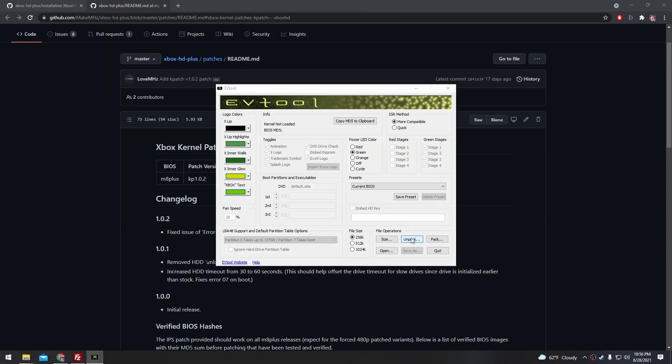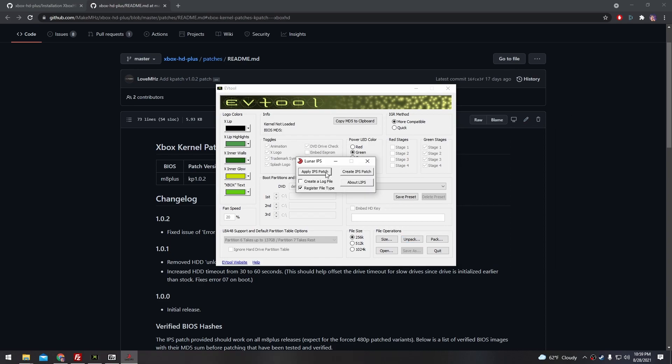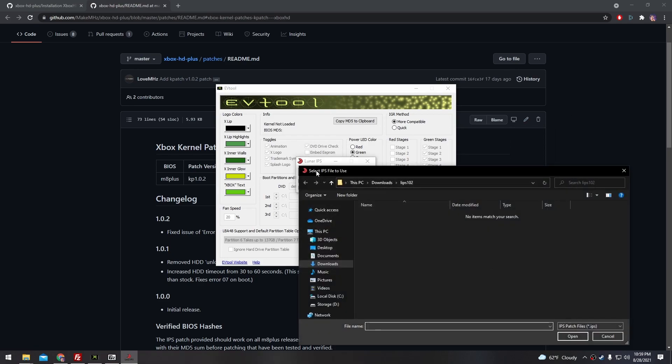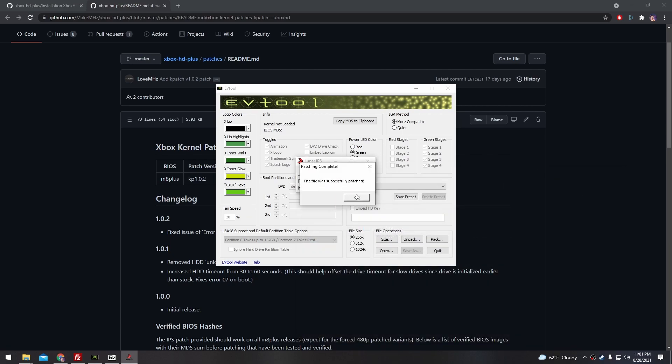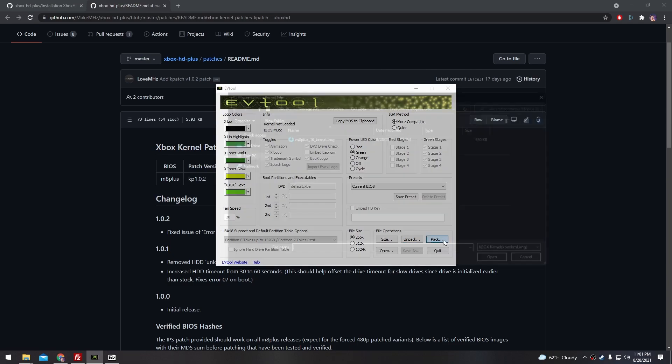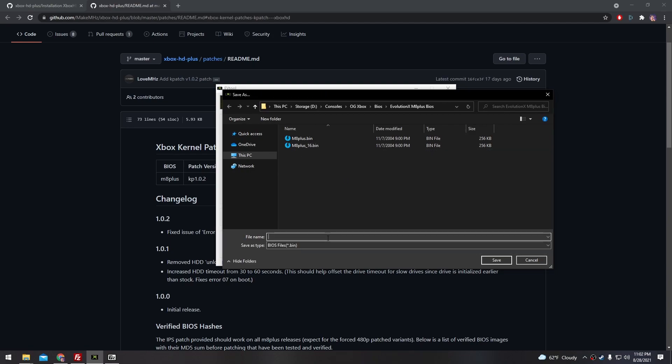Next, we're going to need a program called EVTool. Go ahead and click the Unpack button, find the BIOS that you downloaded — for me it's the M8 Plus 1.6 for my 1.6 version Xbox — and double click it. Next, we're going to use a program called Lunar IPS. Click Apply IPS Patch and select that kpatcher.ips file that we downloaded earlier. Next, we need to find the kernel image that EVTool created; switch the filter from most common ROM files to all files so that the kernel.img shows up. Select that, and it says the file was successfully patched. Back in EVTool, click Pack, select that kernel image, then select the original BIOS file — for me that's the M8 Plus 1.6. Finally, give this patched BIOS a name, something like M8Plus_16_Patched, and click Save.